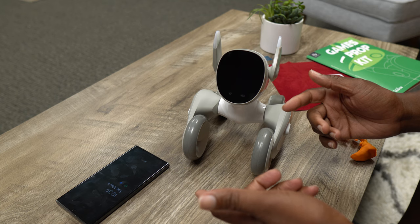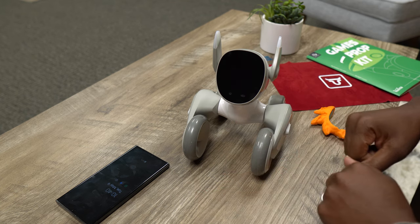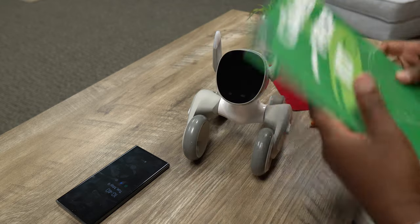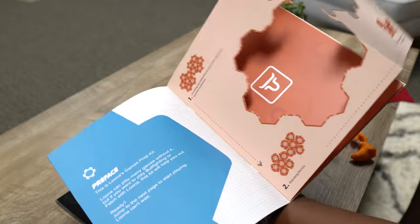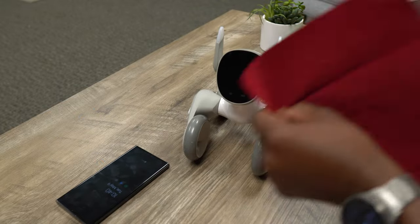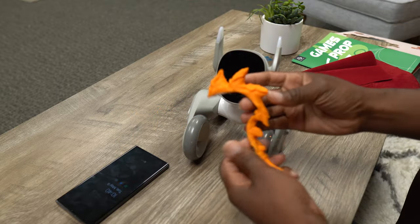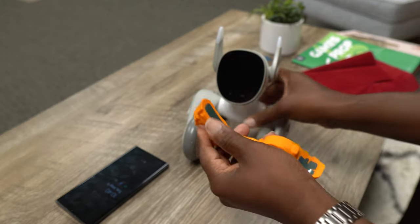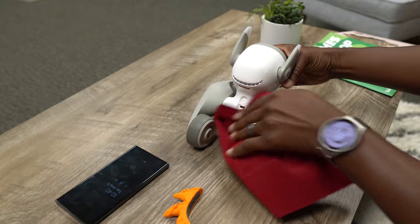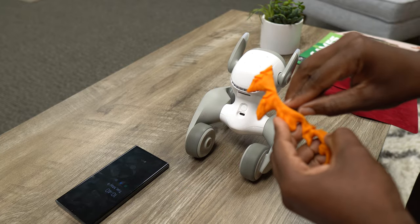We also have chat GPT functions, which are currently free, but later on you'll have to pay for them. But in this games prop kit, which you get right here, you have that ball that I just showed you. You just tear it out of there and you can just fold it up. And then also in this little booklet, you get your bullfighter cape.